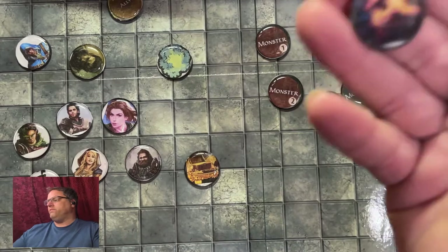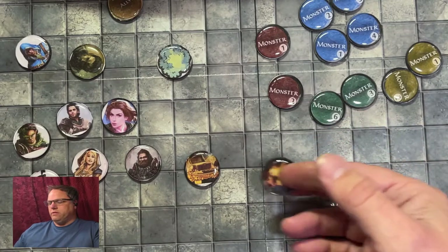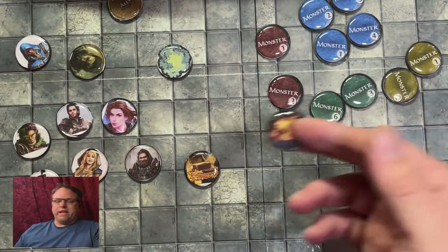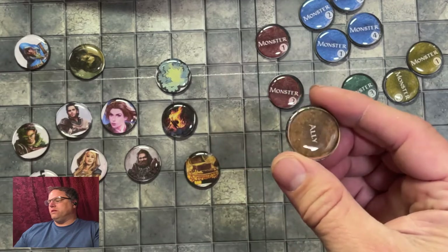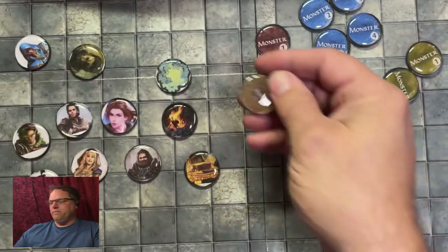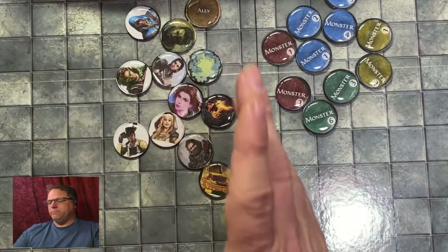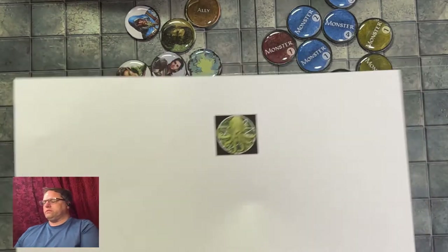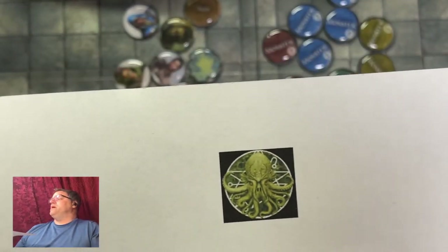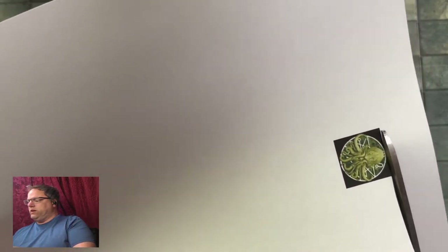I have a few other ones too, like a treasure chest, some fire — useful if someone casts a continuous fire type spell, or if you have a campfire. I have some brush, and a few other more NPC-ish ones, like one that says 'ally.' These are all printed out on a printer. They don't look very good when you print them, to be perfectly honest — right here, this is what it looks like when you print one. It doesn't look the greatest.